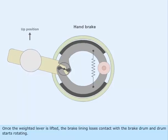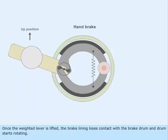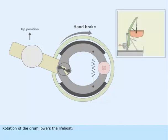Once the weighted lever is lifted, the brake lining loses contact with the brake drum and the drum starts rotating. Rotation of the drum lowers the lifeboat.